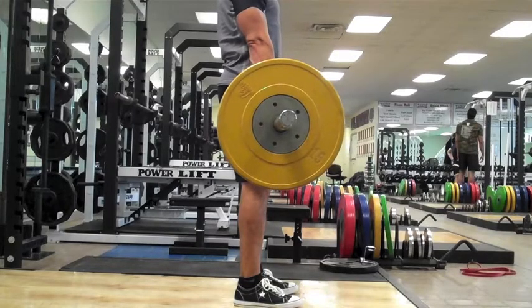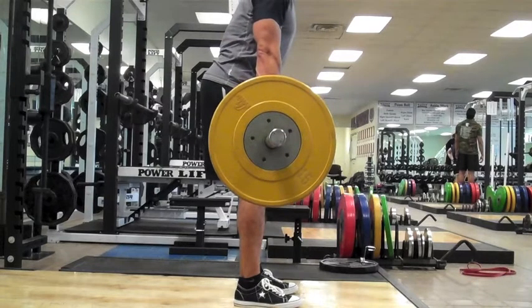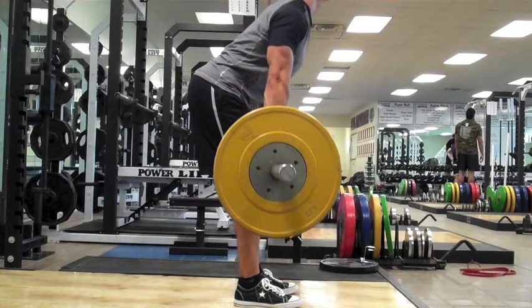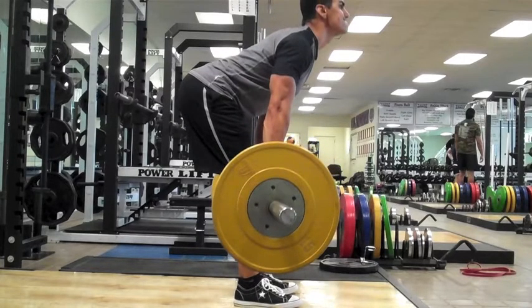The eccentric phase of the Romanian Deadlift begins with a slight bend in your knees. Then push the hips back. Keep your shoulders out over your toes and maintain a lower back arch. Let the bar slide down in front of your legs. Your weight should be distributed toward your heels and you should feel a nice stretch in your hamstrings.